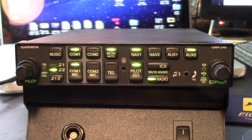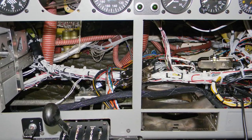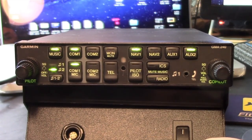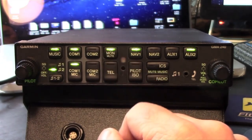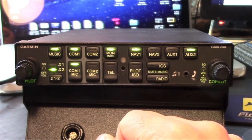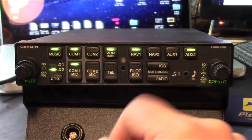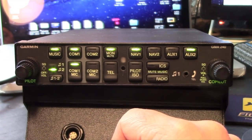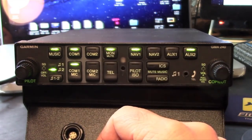Some other features, including gain levels, are enabled with internal jumpers and potentiometers. You might want to talk to your shop before you have one wired so they can configure it to your liking. One feature I like in the 240 is the monitor mode. Controlled with a dedicated bezel key, it mutes the audio from a secondary receiver when the primary radio receives incoming audio — so you might be listening to an ATIS broadcast on the second com radio, but receive a radio call on the primary.